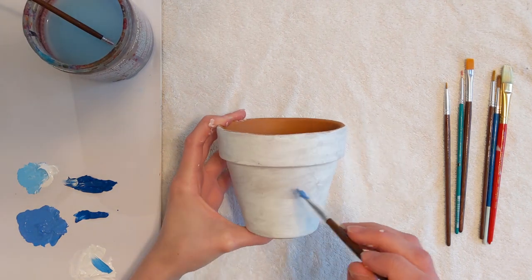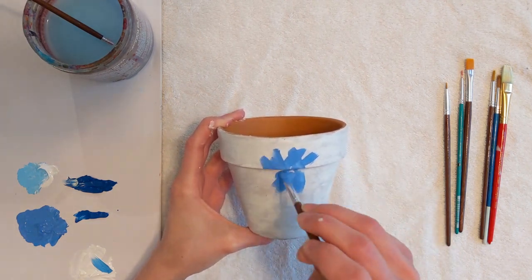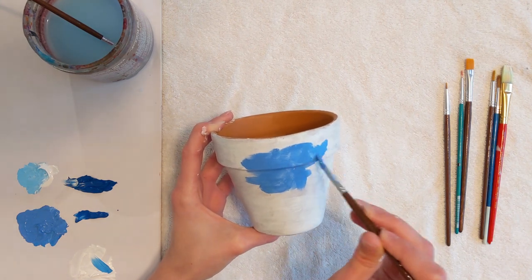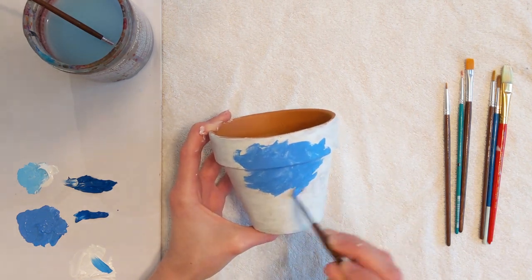Mix cobalt blue with different amounts of white and apply it to the flower pot in broad, expressive brush strokes. Then do the same with French ultramarine blue.